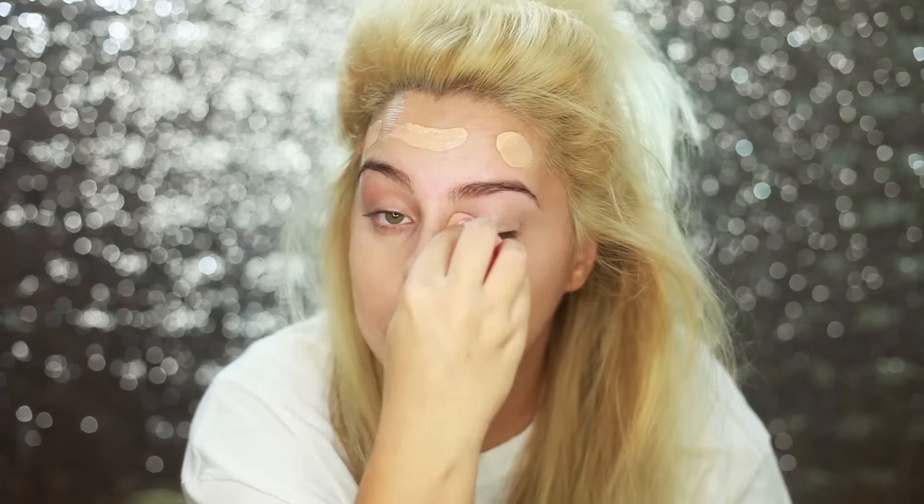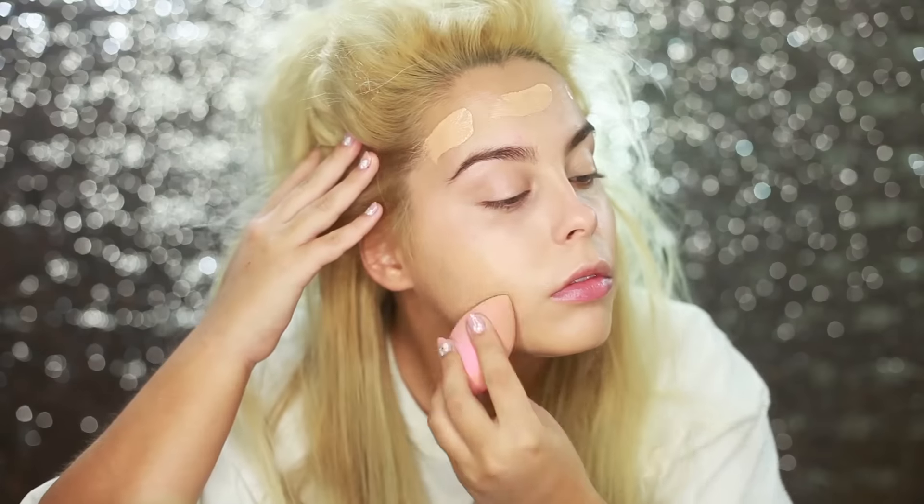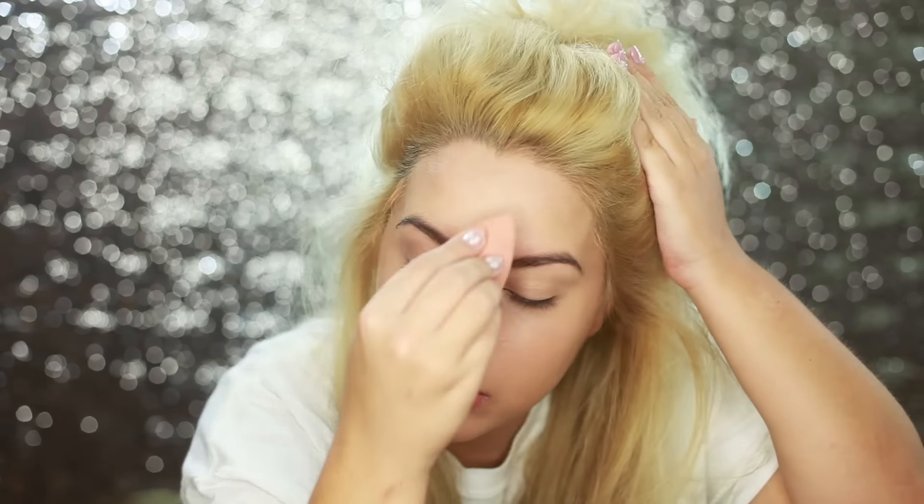I seriously love my beauty blender — it's my holy grail item. If you're going to splurge on something, you should definitely splurge on the beauty blender. You just want to make sure all your foundation is fully blended out with no lines. This is the longest part of my routine because I really want everything perfectly blended.